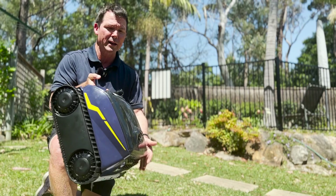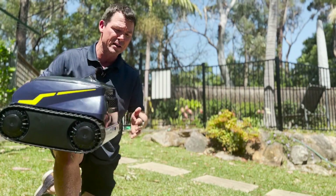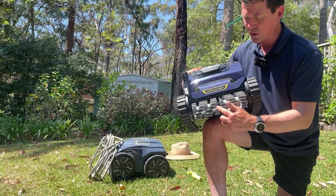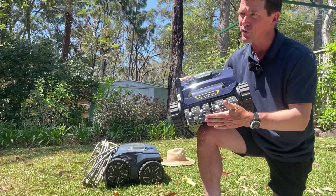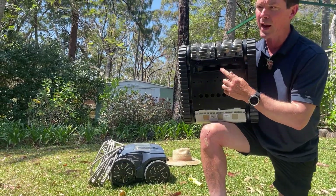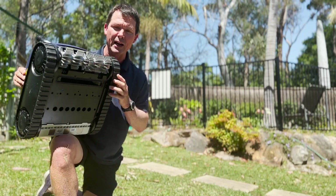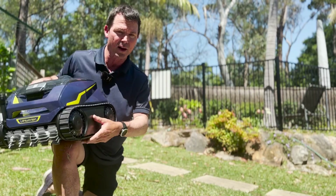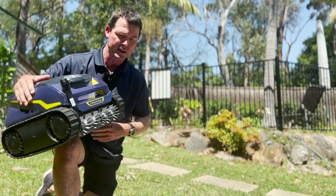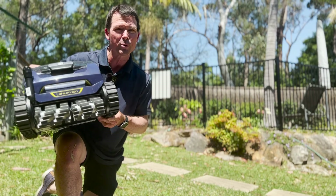It weighs 9.1 kilos, so it's fairly lightweight for a machine of this size, considering it has a battery pack. It has helix-shaped brushes which funnel debris into the center and suck it through, picking up debris much more effectively. These brushes rotate five times faster than the tracks themselves, so they're actively scrubbing as the tracks propel the machine through the pool.